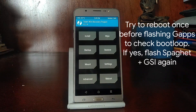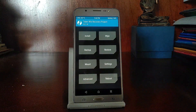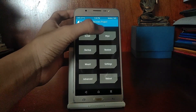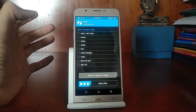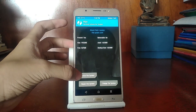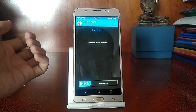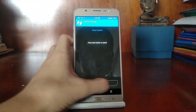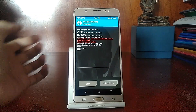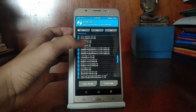To flash GApps, reboot back to recovery. Back in TWRP, go to Wipe, then Advanced Wipe, select System, and tap Repair or Change File System. Then hit Resize File System. The first attempt will fail — don't worry, try it a second time and it will succeed. Once the resize is done, go ahead and install the OpenGApps package.